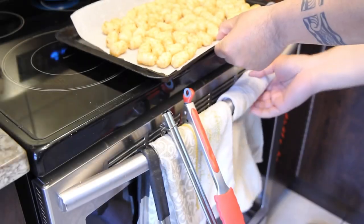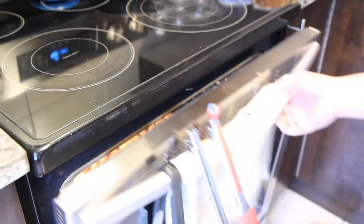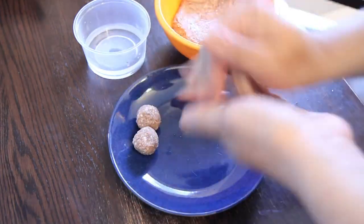There's not much to this recipe — very simple. We're going to start with some tater tots. Just pop them into the oven at 450°F and they take about 20 to 25 minutes if you like them extra crispy.